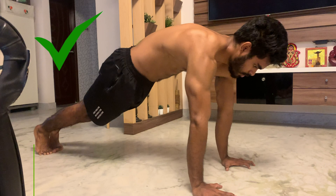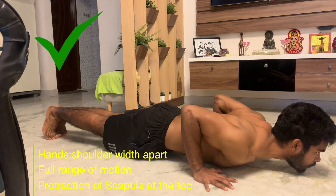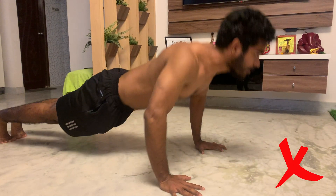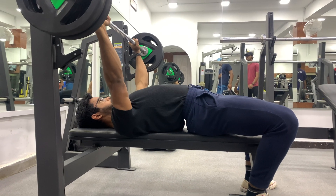Before understanding how to increase your reps for push-ups, pull-ups, or any other movement, it's important to understand the perfect technique cues and form. For a push-up, the correct form would be hands shoulder-width apart, full range of motion, and protraction of the scapula at the top of the motion — plus cues like engaging your core. Keeping all these cues in mind versus mindlessly ripping out reps makes a day-and-night difference. Quality always greater than quantity.